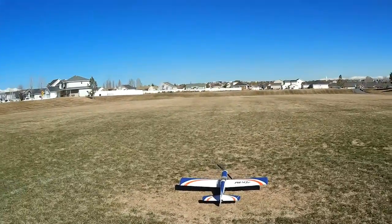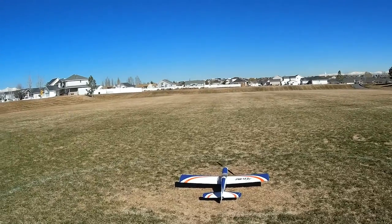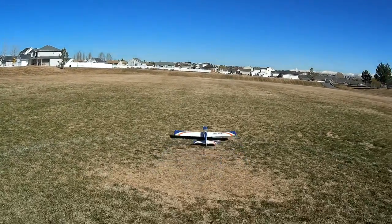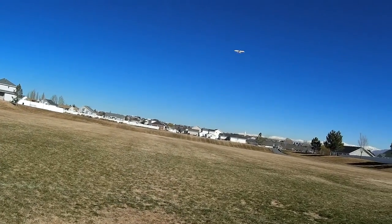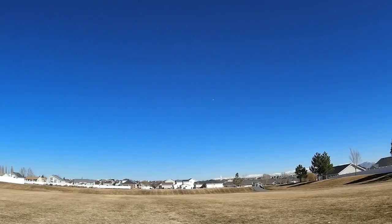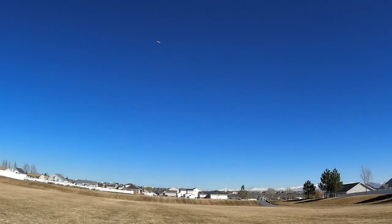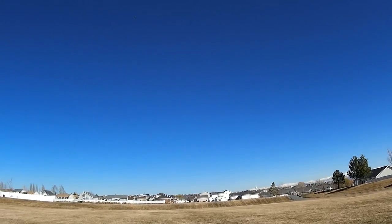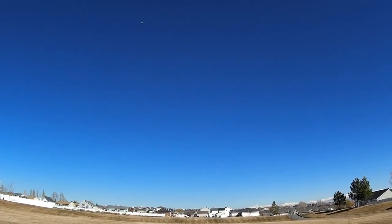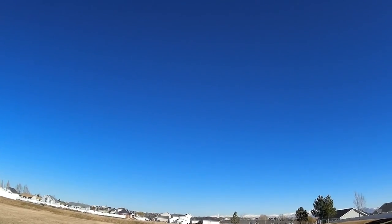This is the maiden flight of my E-Flight Mini Pulse XT, a model that's been around since about 2006 from what I can gather reading online, and it's my first Balsa model. It's kind of a step up from all of the other foam planes that I've been flying. I found it on the top shelf in the local hobby shop, kind of dusty, sitting in the back of a few other models, and saw it and just thought that looks like a pretty cool plane.